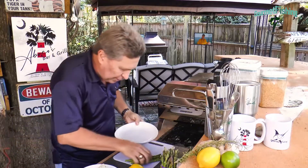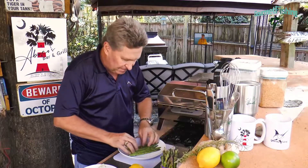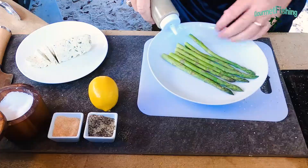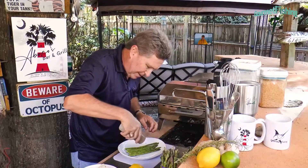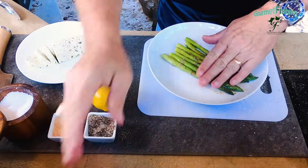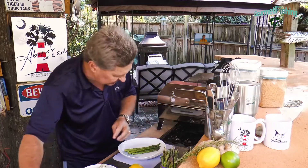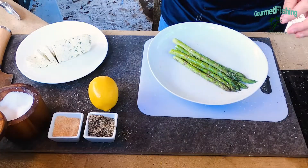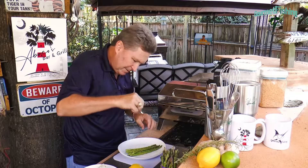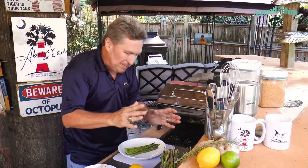Now we've got to season up our asparagus — they need a little love too. We'll come in again with our garlic marinade, drizzle a little bit on top, and roll it around. Then we'll come in with a little bit of salt and a little bit of pepper, just like that.